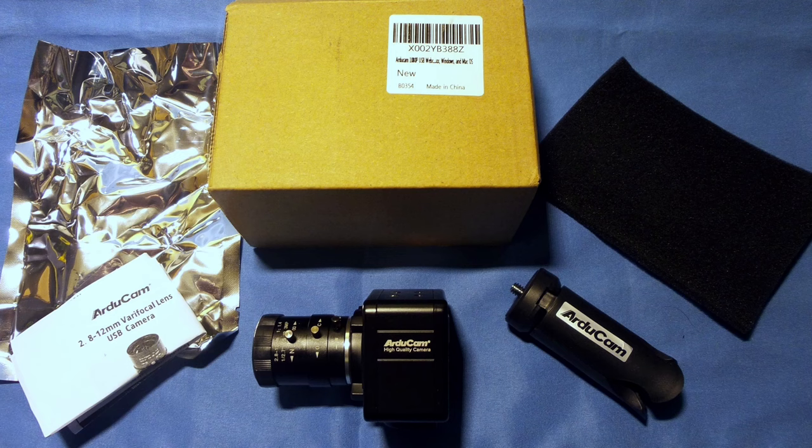So I ordered one. The build materials were nice, it was a nice enclosure, had a nice little tripod. The camera actually came wrapped in an anti-static bag and it was pretty decent, so I was off to hook it up.